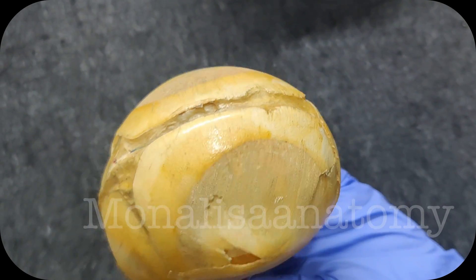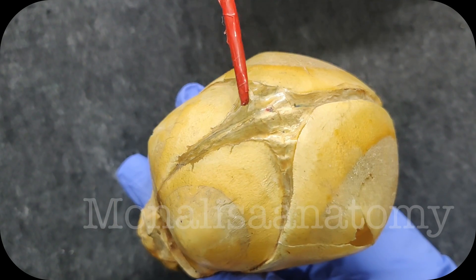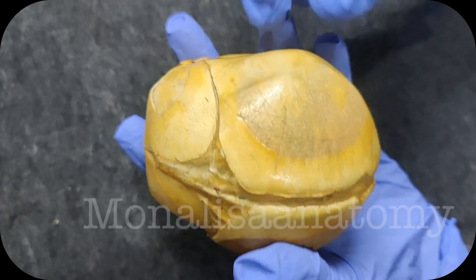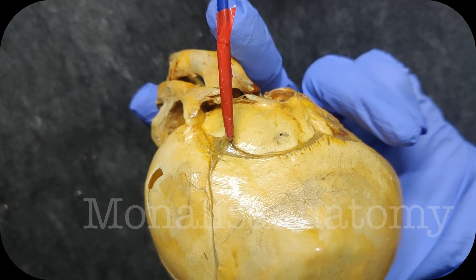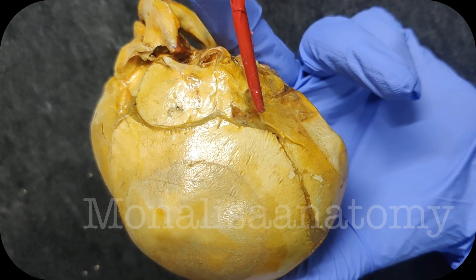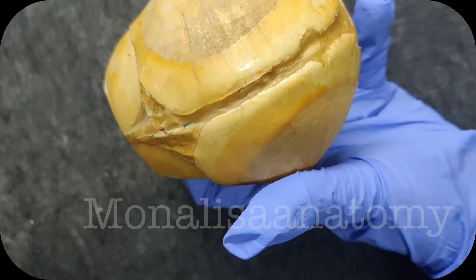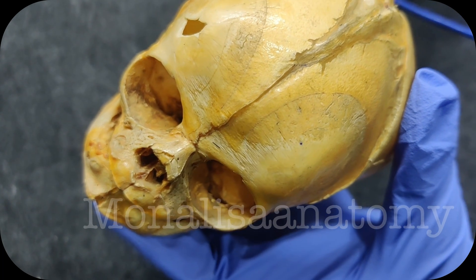So altogether, how many fontanels do we have in the fetal skull? Anterior 1 — the anterior fontanel. Posterior 1 — the posterior fontanel. Anterolateral on either side — you can see the fusion is not completed here. And posteriorly, the fusion is not completed at the posterolateral angles either. So 2 anterolateral and 2 posterolateral. That gives us 1 anterior and 1 posterior. The fetal skull has altogether 6 fontanels.